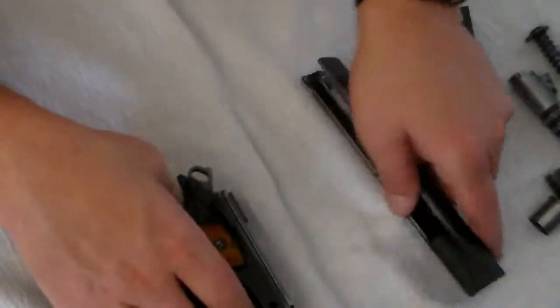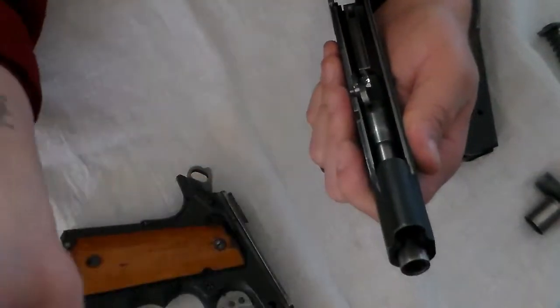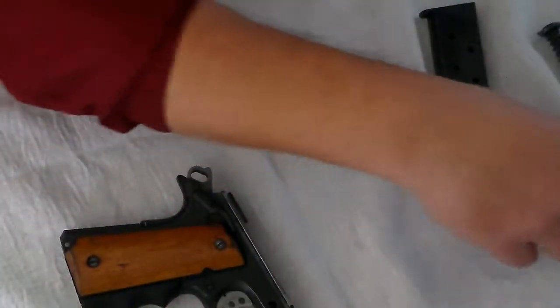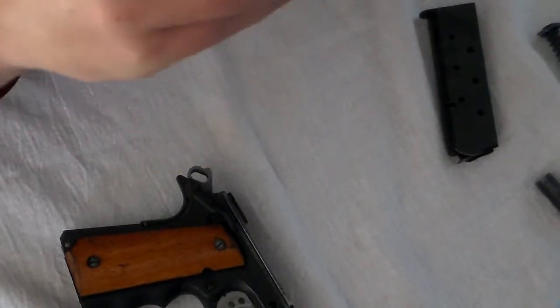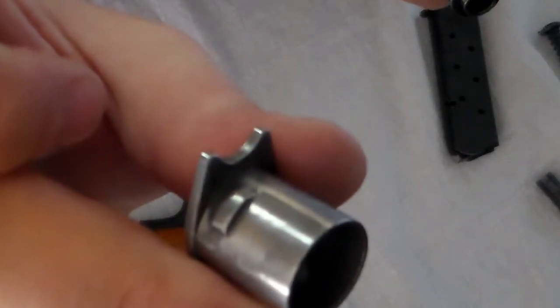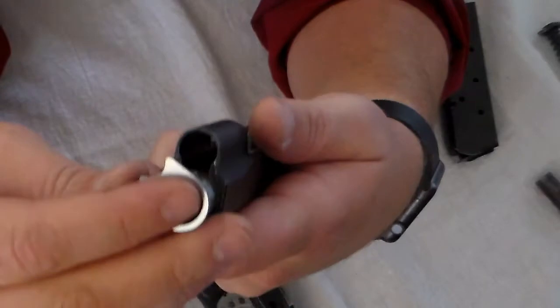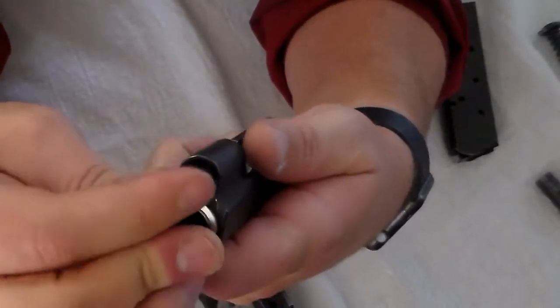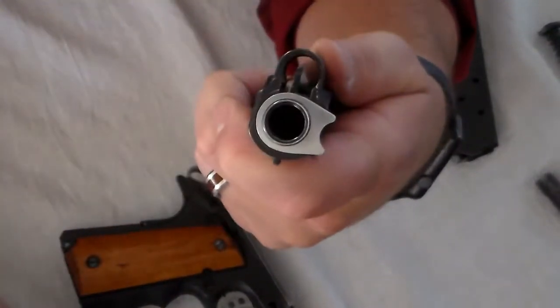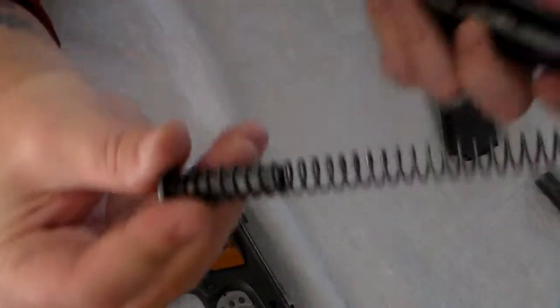Slide the barrel in — it will catch in place. Put your barrel bushing in. You'll notice there's a notch or little bump right there — that goes down inside. Place the bushing in so it sits all the way down. Once it's all the way down, turn your bushing all the way to the side. Now put in your recoil spring.